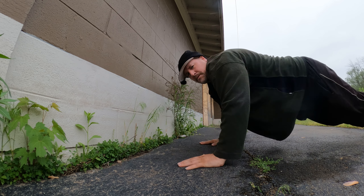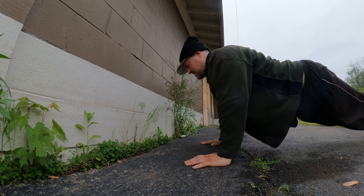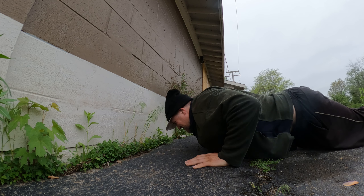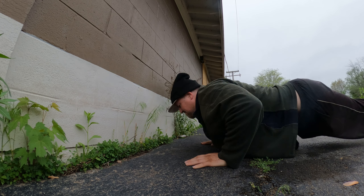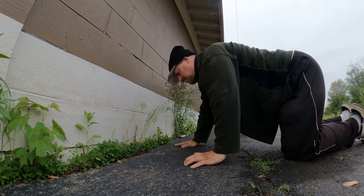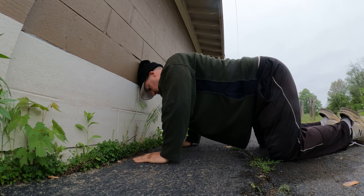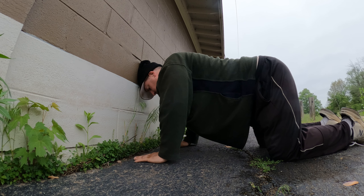Then just drop into push-ups, and go right back to the wall push now that my pecs are a little more tired. I felt a little pop in my upper back, so something's going on — I'm changing up the dynamic of the strength.